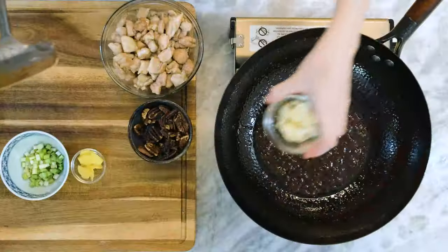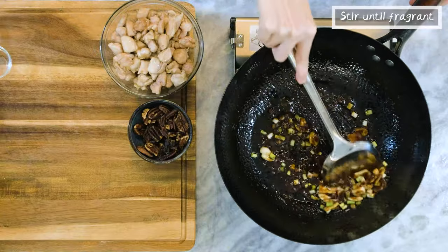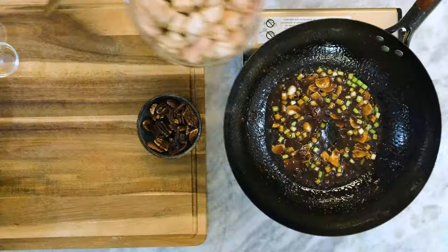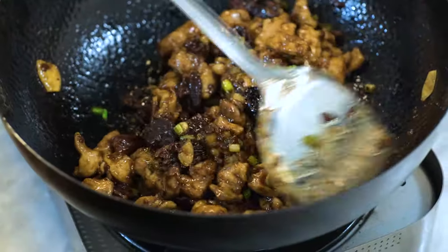That means you are ready to toss in the garlic, ginger, and the reserved white part of the scallions. Stir until fragrant. Introduce the chicken and toasted pecans back to the wok. Keep mixing for a couple of minutes and you are done.